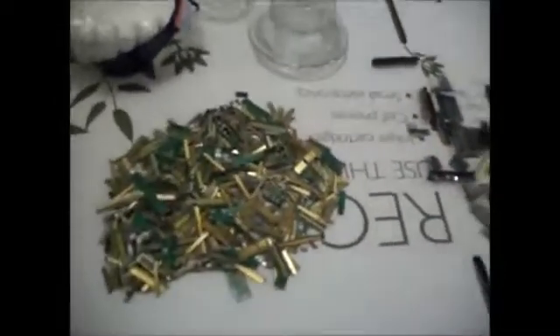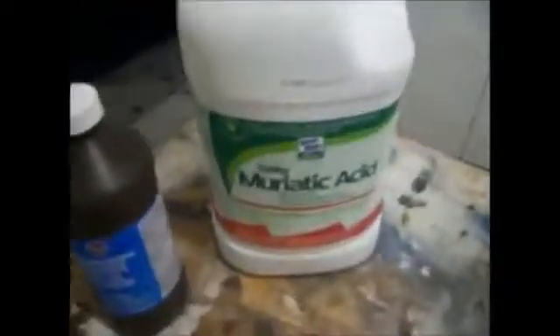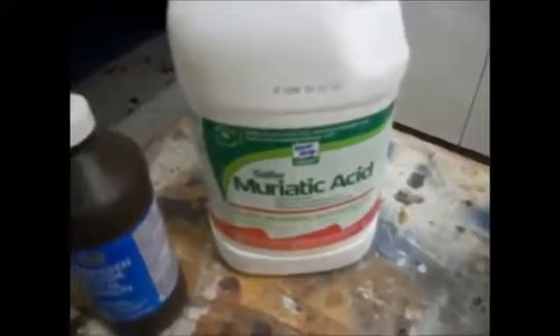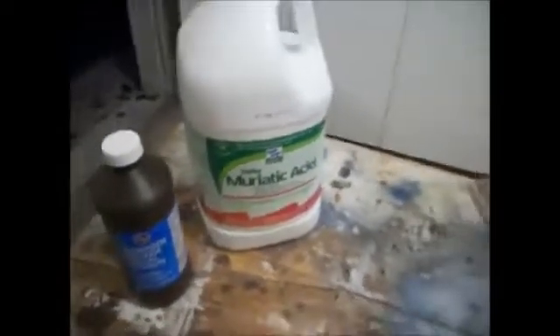I'm going to show you how to actually strip this off. It will not eat the gold but it will strip the gold, and I'll show you the finished product when I'm done. Two simple chemicals you use: muriatic acid — I got the safer kind because it's supposed to have less fumes — and just your basic hydrogen peroxide, which I got from Kroger or you can get pretty much anywhere. For the muriatic acid you can get it at Lowe's, Menards, Home Depot, any home department store.